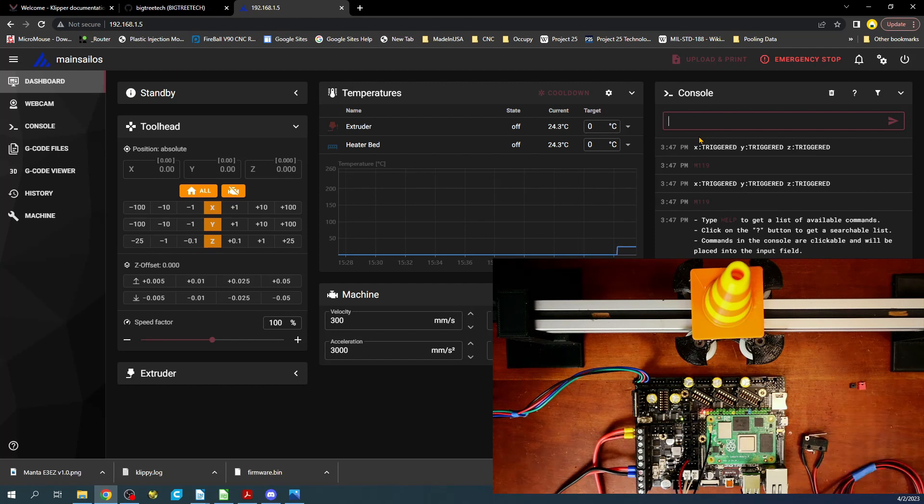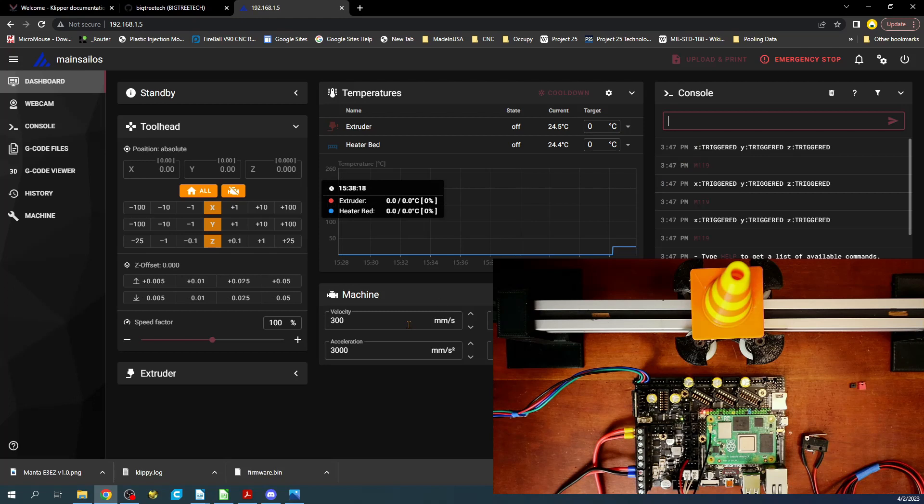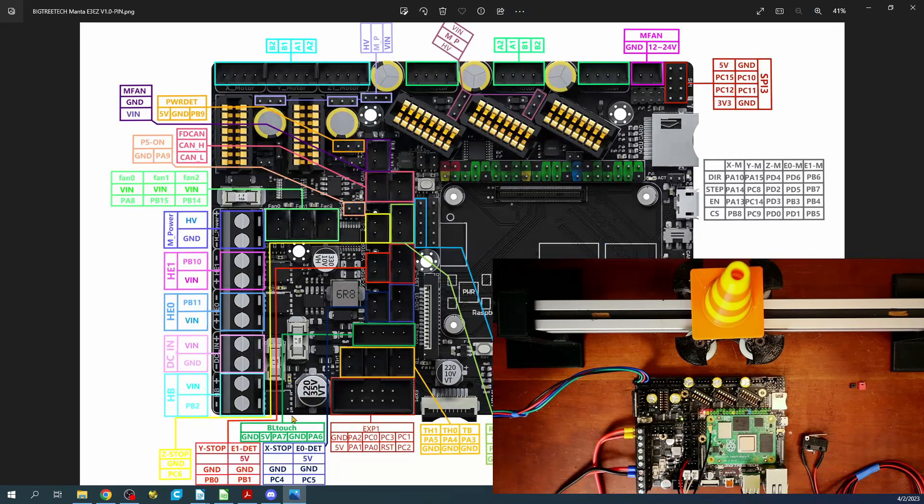So there's something not working right — maybe it's not fully seated or there's an issue. On my board it's intermittent. One of the ways we can fix that is to move it over to the E0 detect and use PC5 if PC4 is not working.